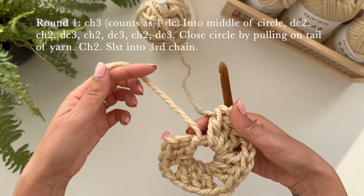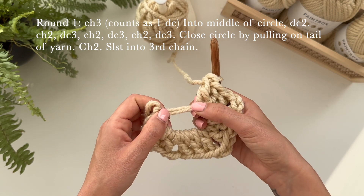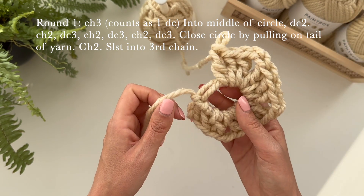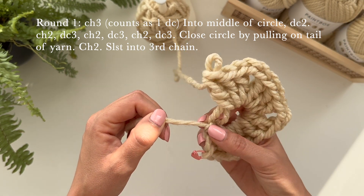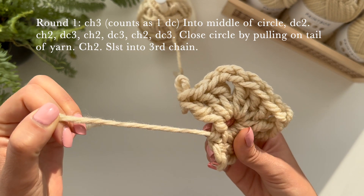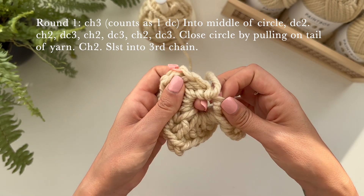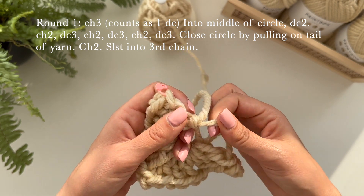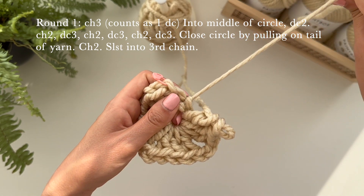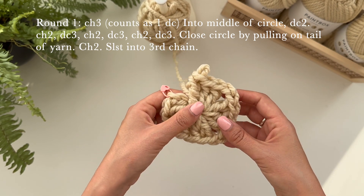We're back to the start. You have your tail here and we're just going to close the circle. Pull on this tail — that will pull on one of these two loops here. Then you can jig it about a bit, but you want to pull on the other end of that loop, and that will close the other one. Pull on the tail and Bob's your uncle — there you go, a lovely little tiny square!